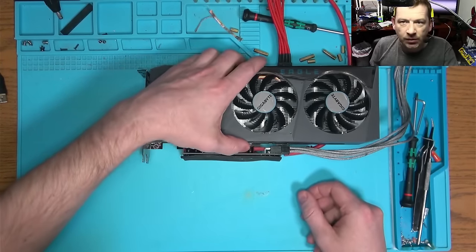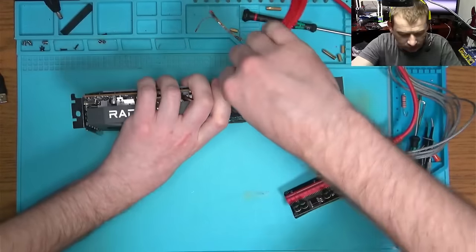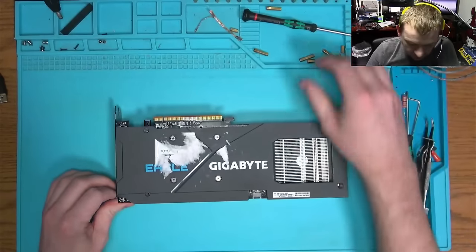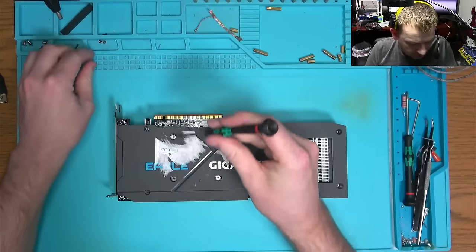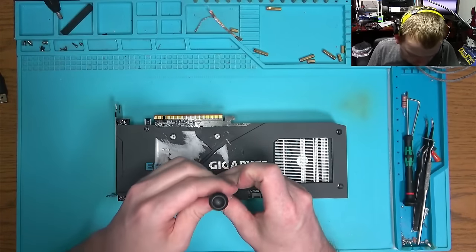So the problem we have with this graphics card is that it only works at 490 megahertz, which is not good because it does not operate at 100 percent of its capacity.